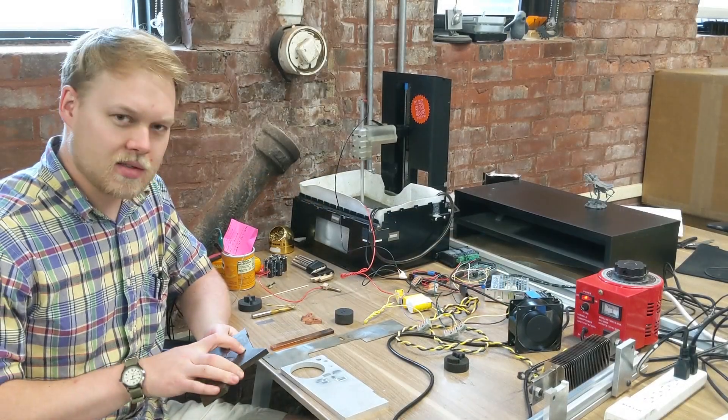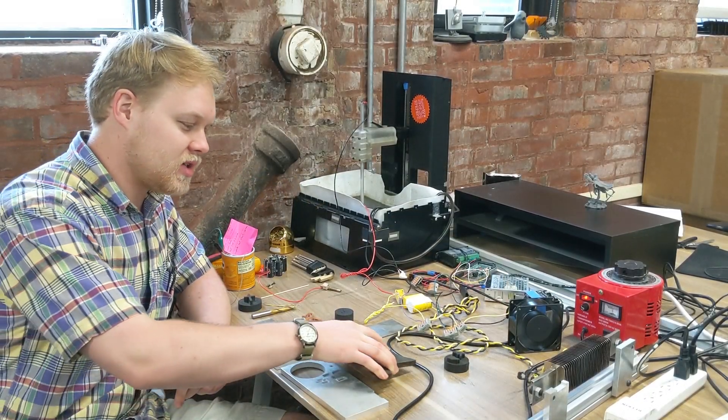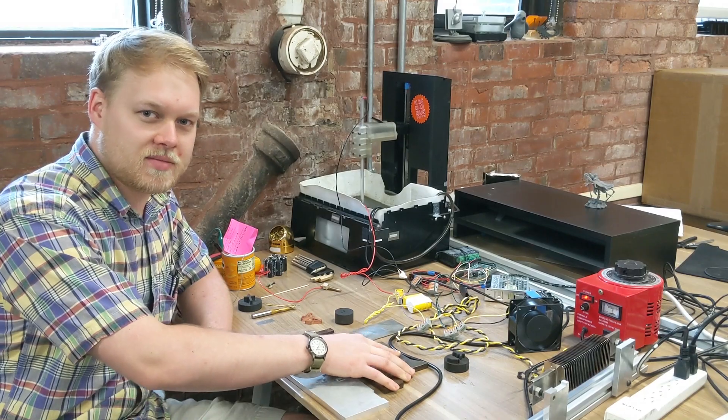But I hope you enjoyed hearing about my project. If there's anything I missed or if you have any questions, feel free to leave a comment. Thanks for watching.